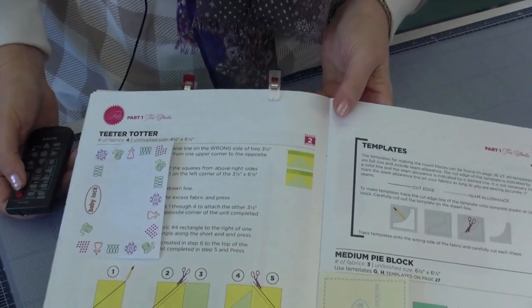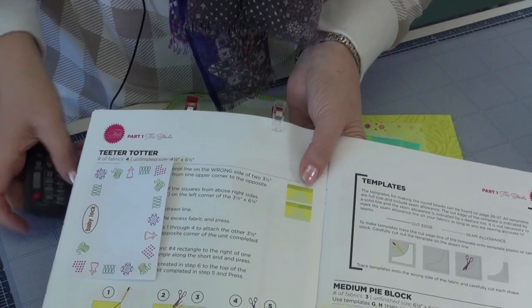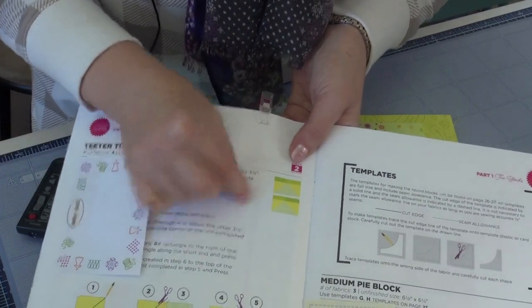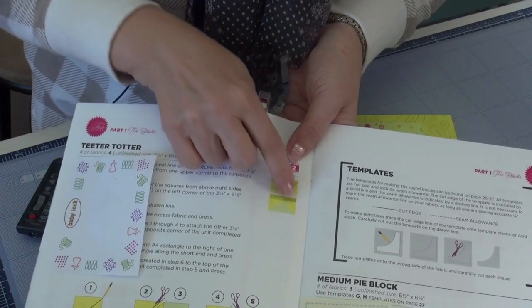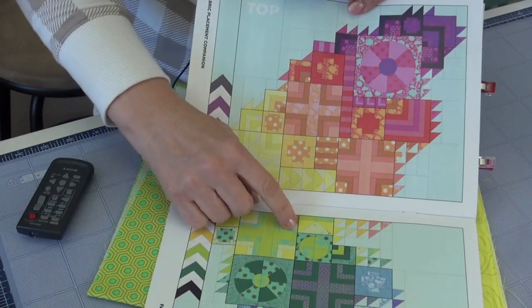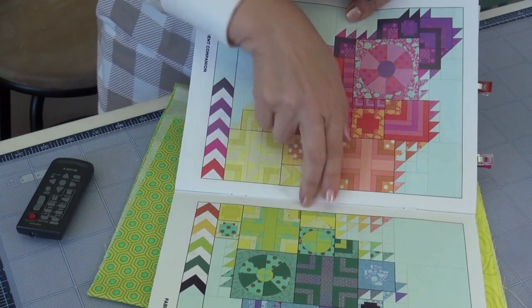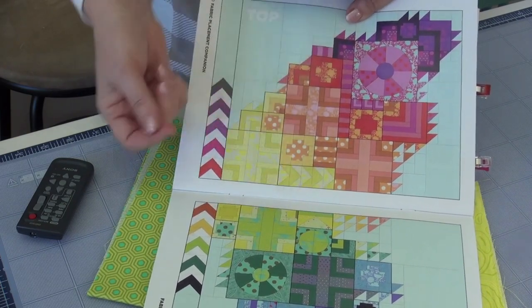The section we're on this week is very easy — enjoy that, because next week you're making eight blocks total. This week we're doing just two. Note that they're mirror imaged: the top one will go on the other side, so the darker greens are not in the same position. In the back for color placement, we have one unit on each side, and the fabrics will be mirror image, so you'll be rotating them in placement when you sew.